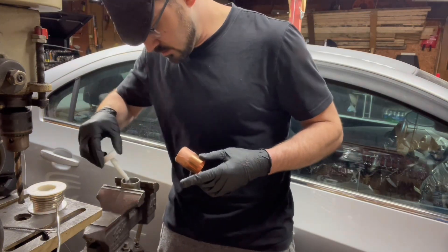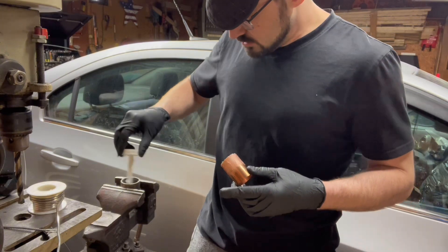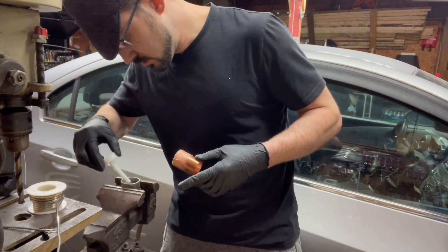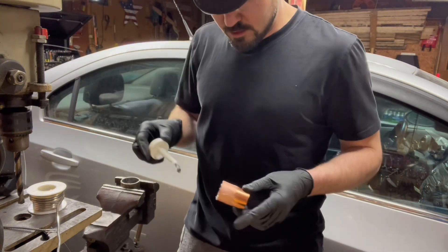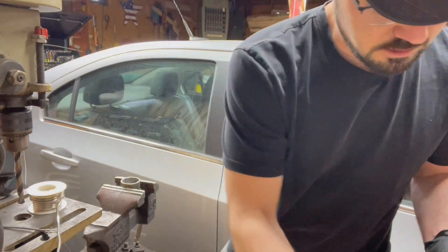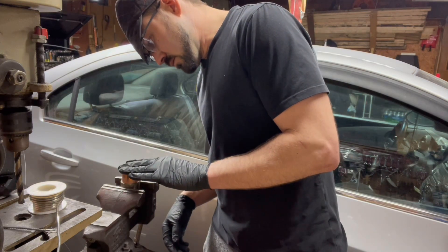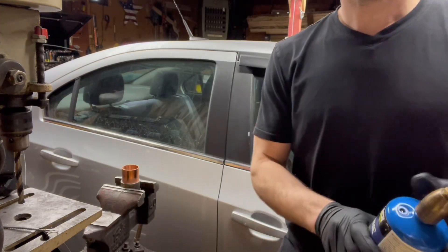I'm starting with this junction because it's probably going to require the most heat. Copper to copper doesn't take much, but going to stainless it's going to take a little more heat. Well, let's do it.